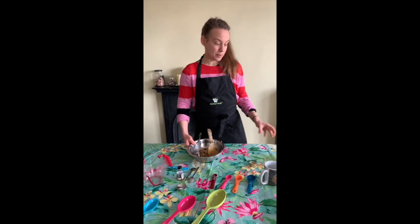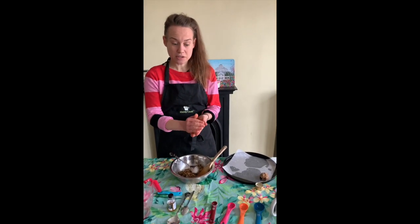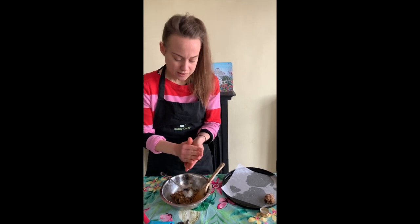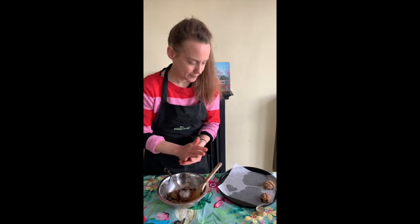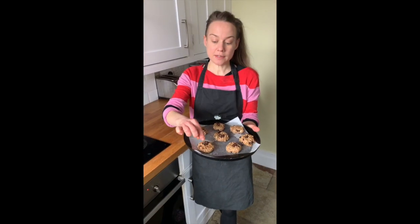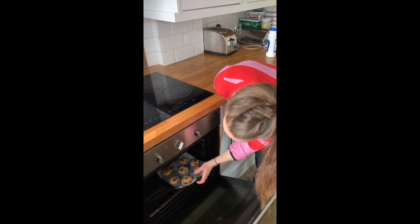We're ready now to put our dough onto our baking sheet — I'll just finish the recipe with you in case you want to have a go. With clean hands, having washed them for 20 seconds with soap and water, take little pieces of dough and pop them onto a greased baking sheet. Give them a squish down. They're ready to go into the oven, which I've set to 160 — you can get a grown-up to help with this. Carefully pop them in and we'll come back in about 10 minutes.